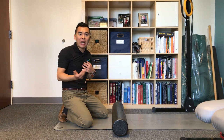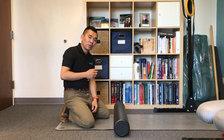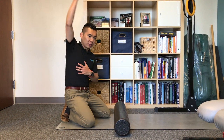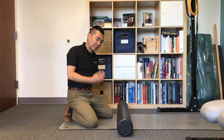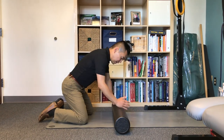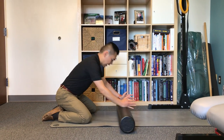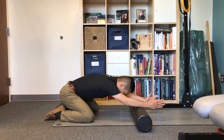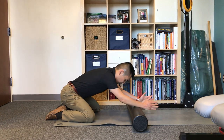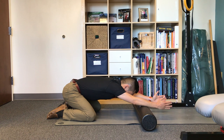Since most of us are chained to our computers, our posture gets pretty poor. So the first step to free up that shoulder is to free up that mid-back, and this is one of my favorite exercises to do so. With a foam roller, you're going to get your butt to your heels — the motion starts here and ends here. When you try to reach forward as far as you can, you should feel a good stretch in the mid-back as you do so.